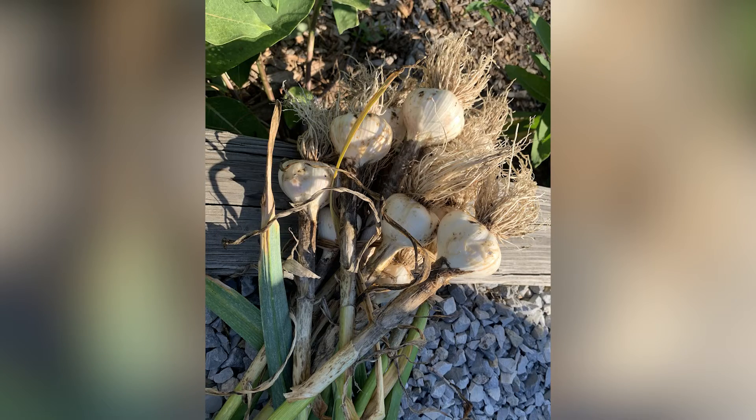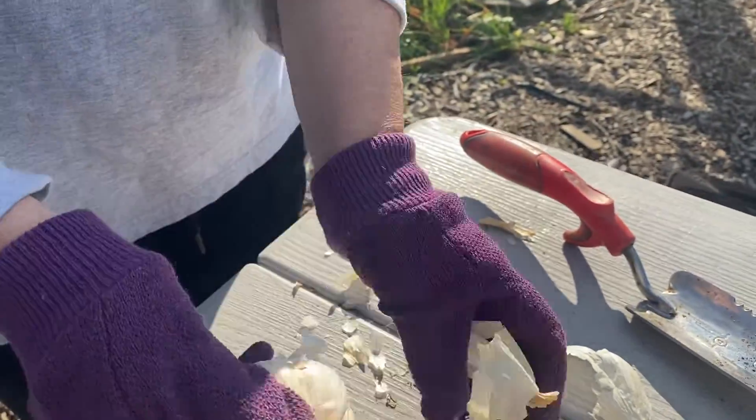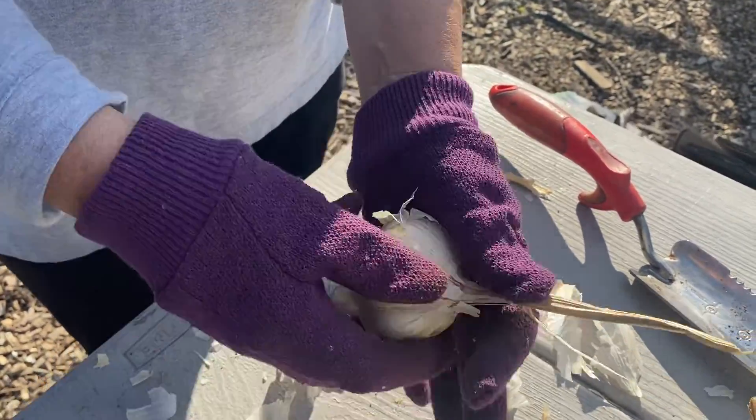The bulbs are usually ready to harvest by the end of June when most of the lower leaves have browned — the upper ones can still look green. Be careful when harvesting garlic, as those bulb heads are more delicate than they seem. Choose an overcast day when the soil is dry.